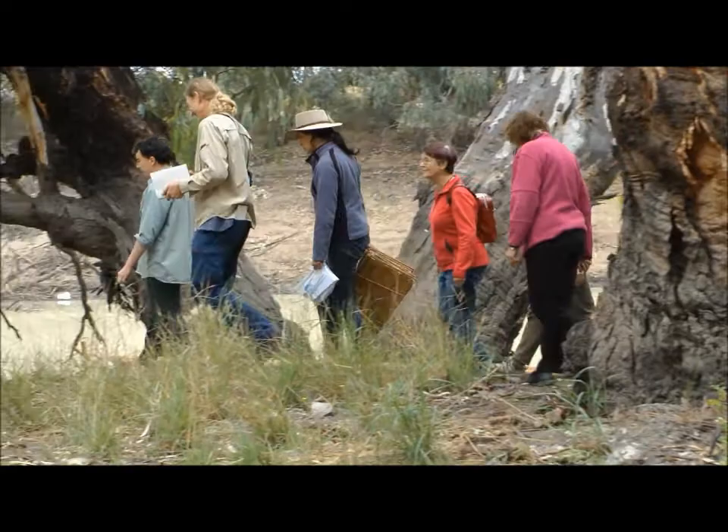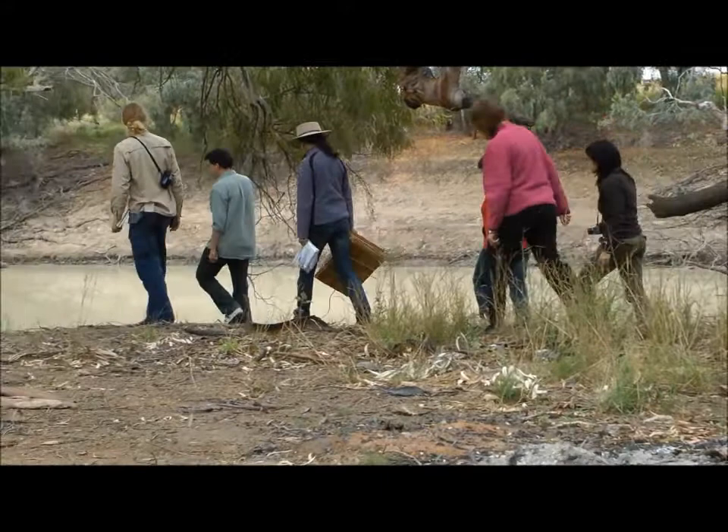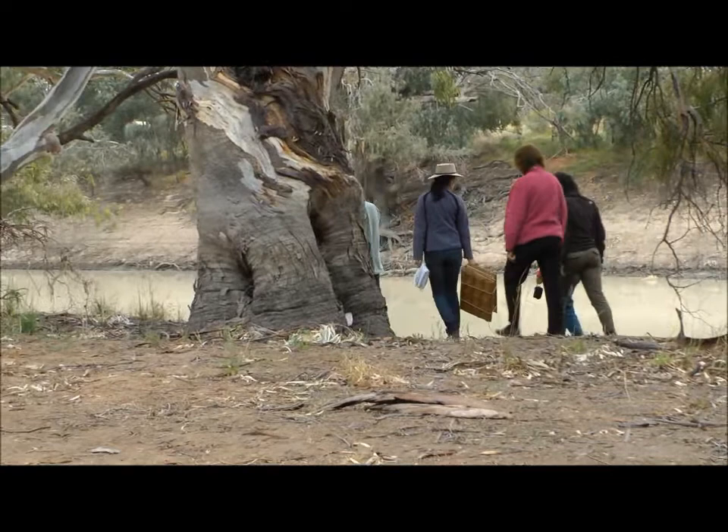An essential element of this expedition has been fieldwork. Here we can see the scientific illustrators accompanied by Andrew Denham, the botanist. What we're looking for here are plants that are on Beckler's list of plants that he collected 150 years ago.